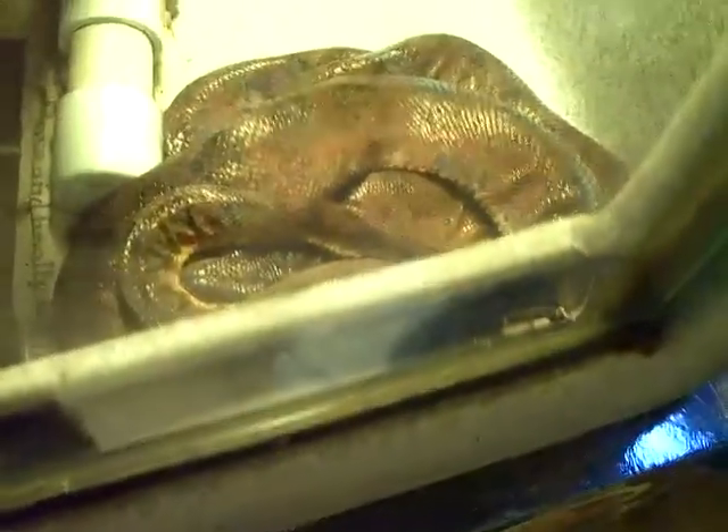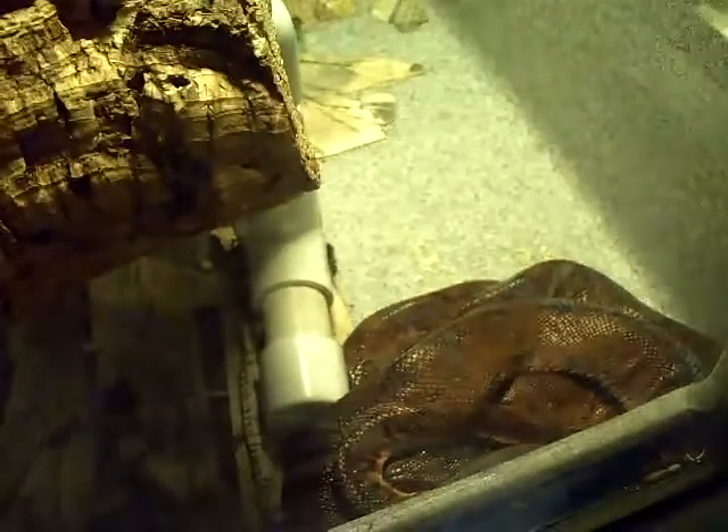She is super pregnant right now. I'm expecting her possibly to even have the babies in the next month. They first started breeding about 112 days ago I believe, so she's getting fairly close to popping.